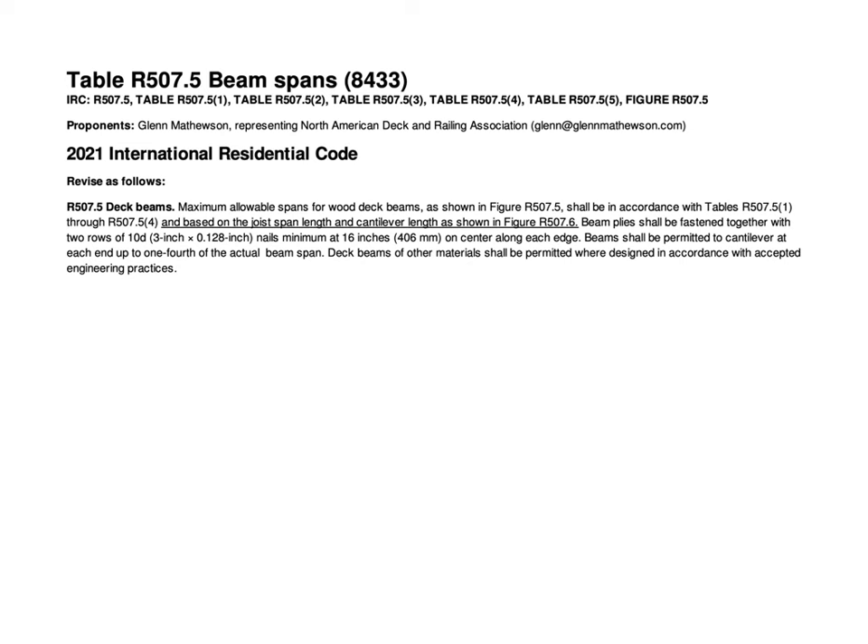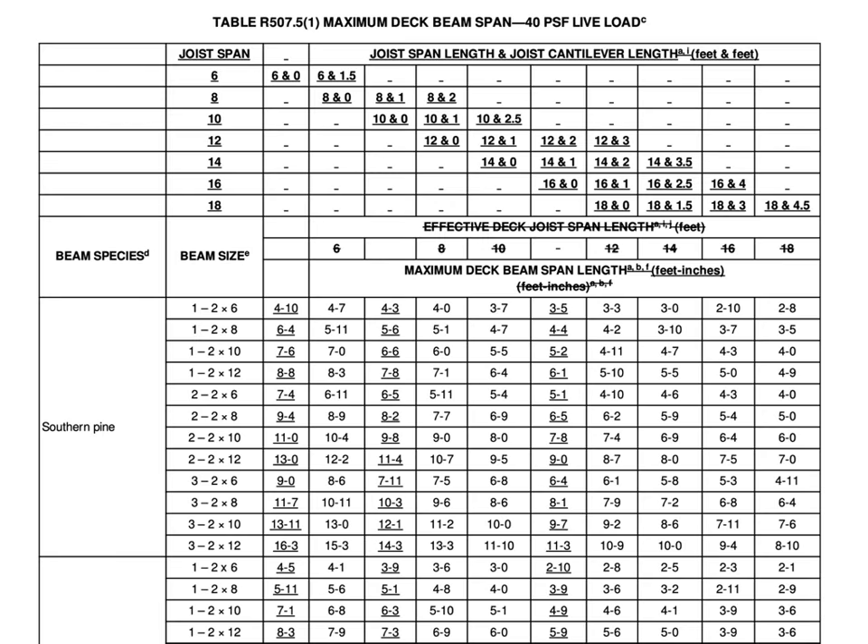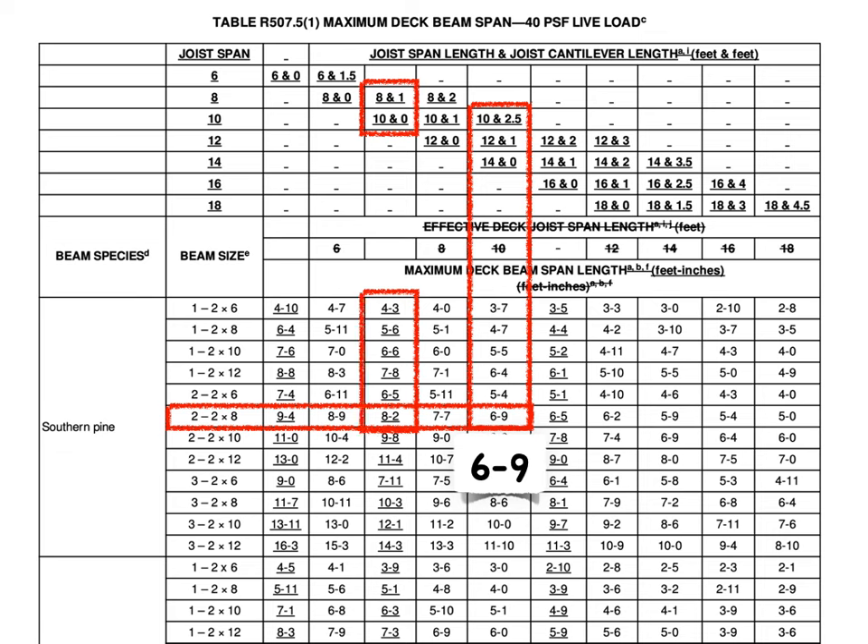So another proposal was added for the 2024 IRC. This time, the suggestion is to take all of those joist span and cantilever combinations and just put them in the top of the table. You can see that same two 2x8 we looked at — go down the 10 foot joist span column for zero cantilever, and there's a proposed new interpolated column added, showing eight foot ten. Sure, a lot easier to find than using the 2021 version. This is why we keep developing code — to make it better, more useful, and easier to understand. I hope you support this code change and that we see it in the 2024 IRC.